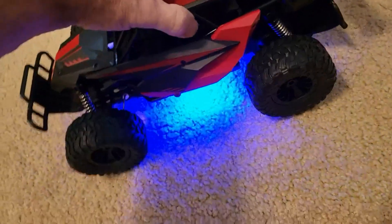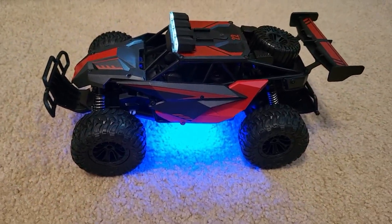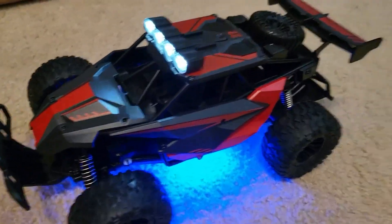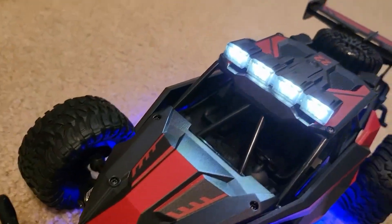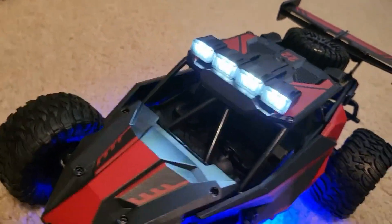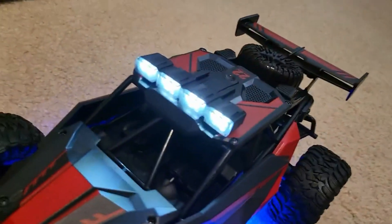I love the lighting on it. I wish some of my custom builds were like that. Basically I put light kits on my customs, but this one comes with all of it. It has really nice headlights, and it's got the light bar on top, which is very bright.